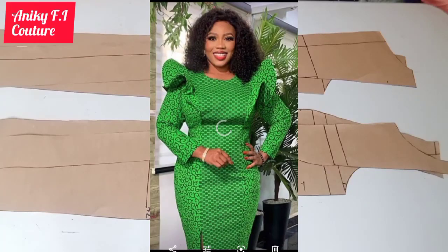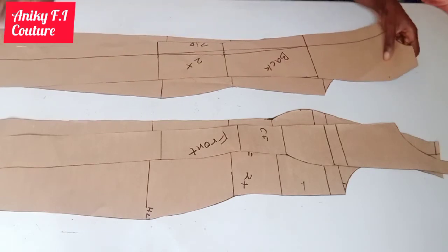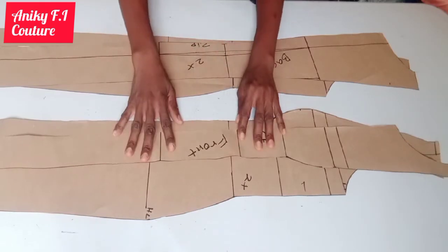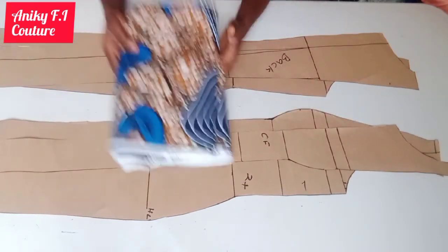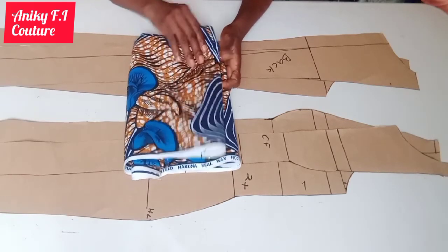Hi everyone, my name is Akoredi Adenike, welcome to my channel. In this tutorial today I would like to teach you how to cut and sew this beautiful shoulder princess bustier dress with shoulder flare and front slit. I have a video on how to draft this pattern that I'm making use of, so I'm going to drop the link to that video in the box below. Here is the back part and here's the front part, and here is the material I'm using for the tutorial today — one of the African print Ankara.